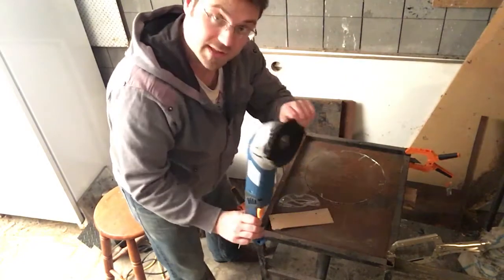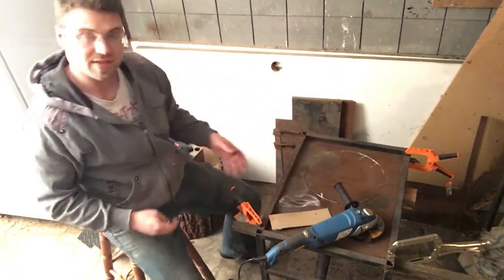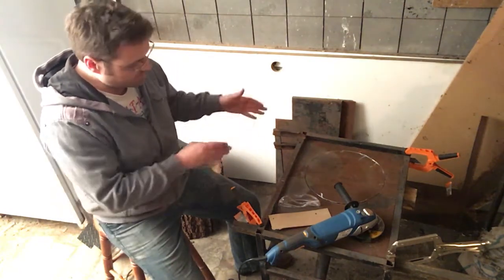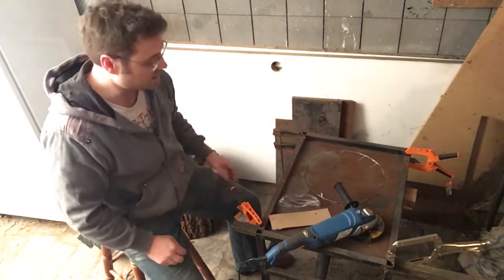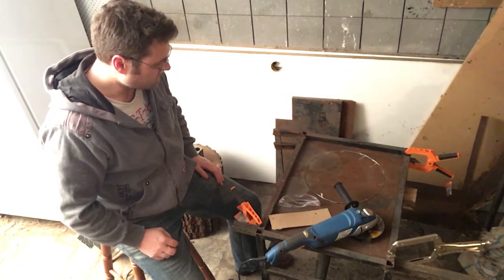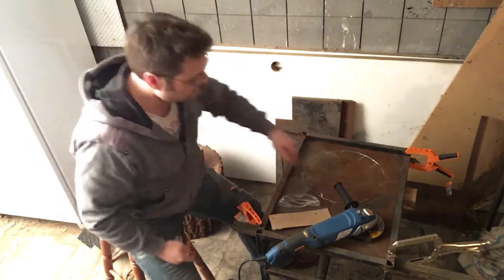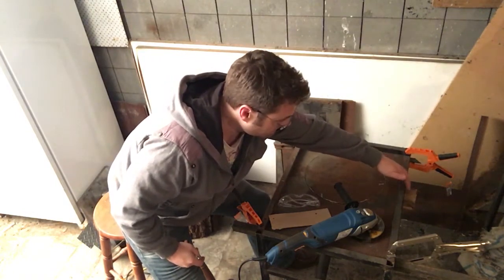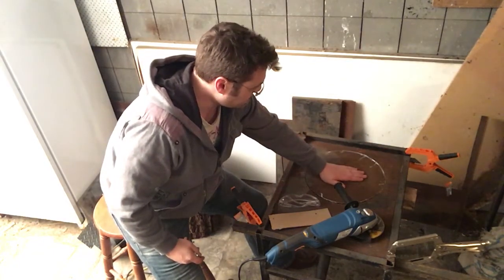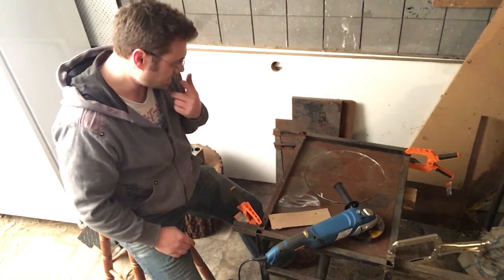I got the angle grinder and free-handed as carefully as I can all the way around the circle. I came in a little bit because I wanted to make sure I had enough room for error — if I need to move it I can grind a little to shift it left, right, forward, or back. Because the center wasn't really supported as I was cutting it started to close in on itself, so I stuck a piece of timber under there to hold the center bit so it wasn't falling out, and that worked pretty well.